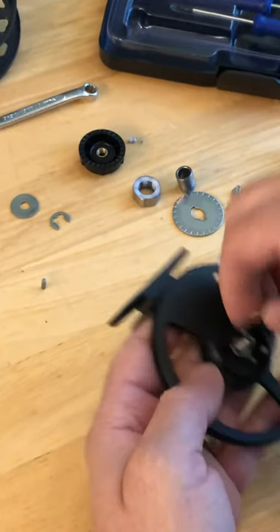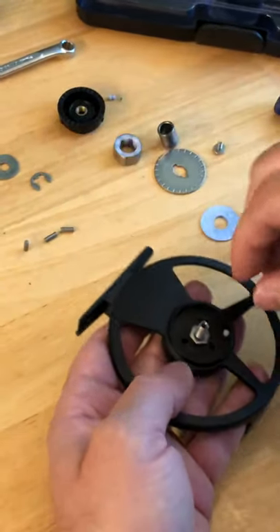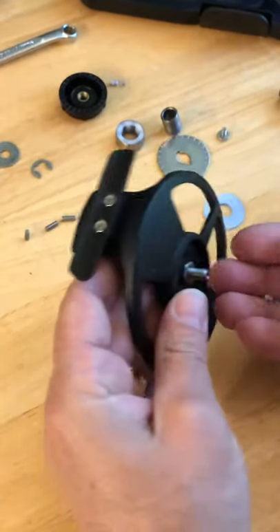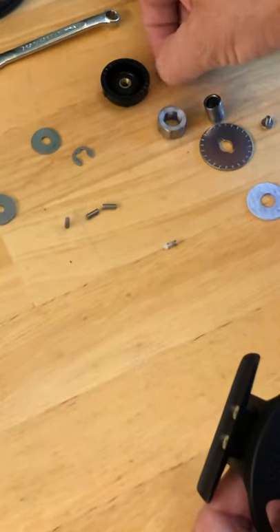One, two, three pins, and then you have another one of those little detents. You're going to want to take that out and make sure you don't lose it. The one on the back side is smaller than the one on the inside — that's how you know which is which.